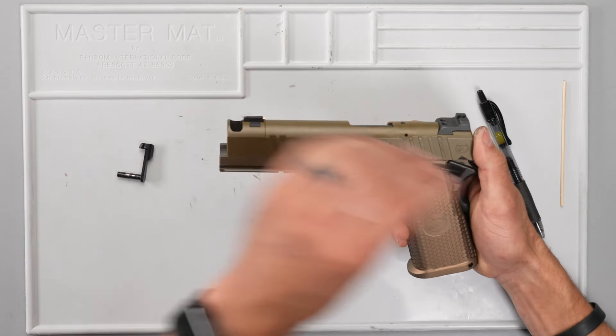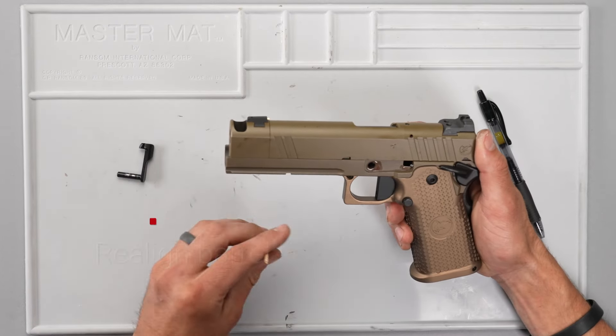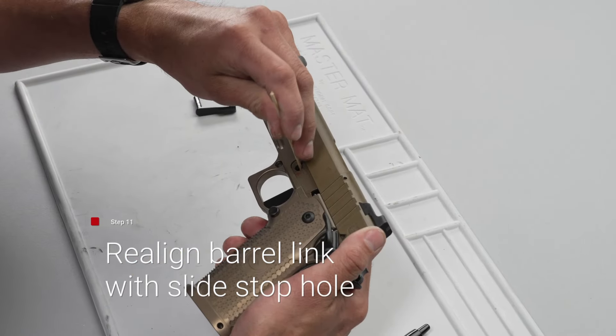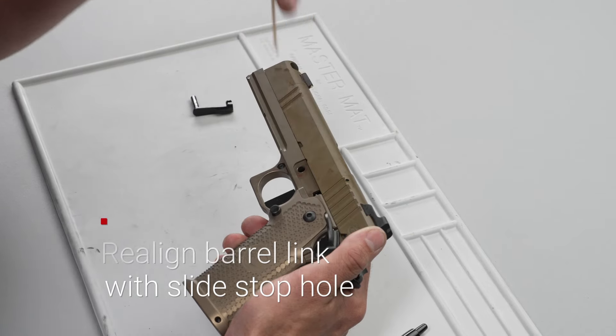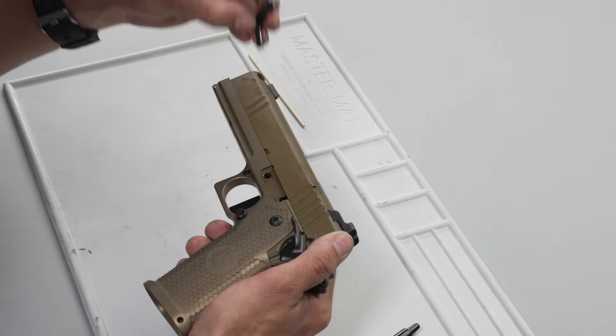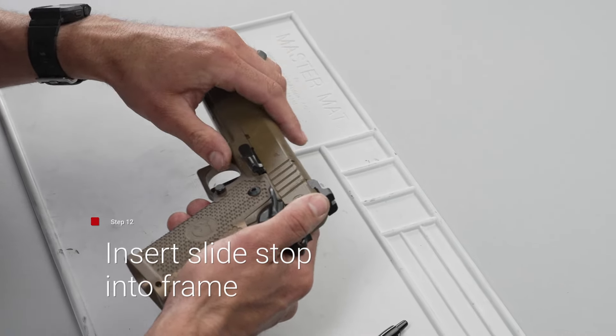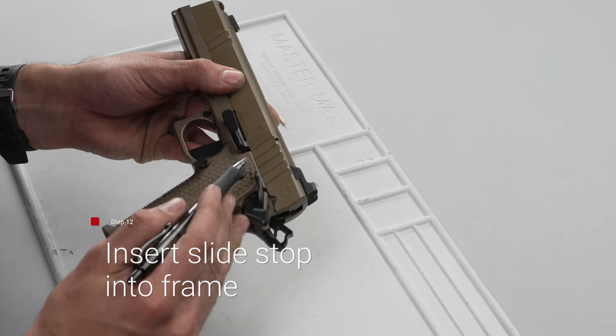Now from here, take your wooden dowel or any home item — you're going to line up the barrel link and the slide stop hole. After you have that lined up, you will take your slide stop and push through easily until you hit the plunger tube right here.